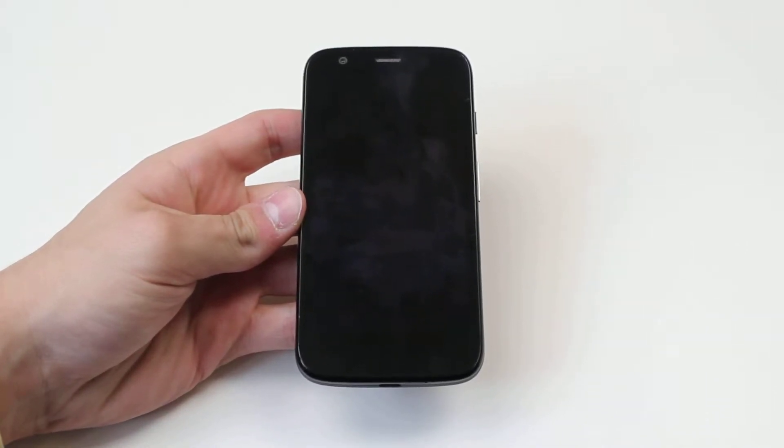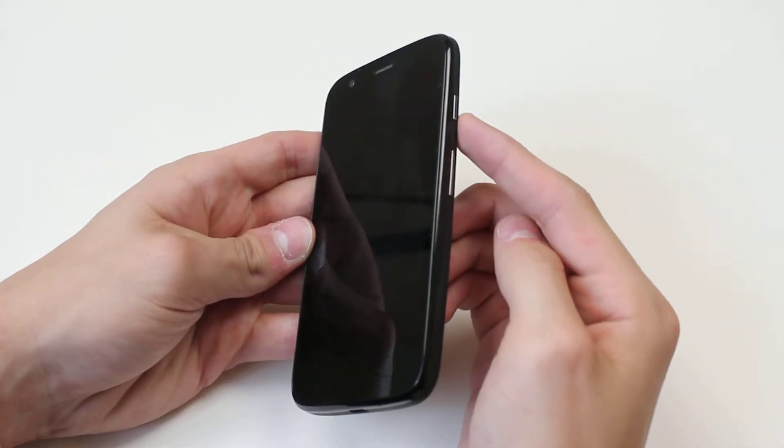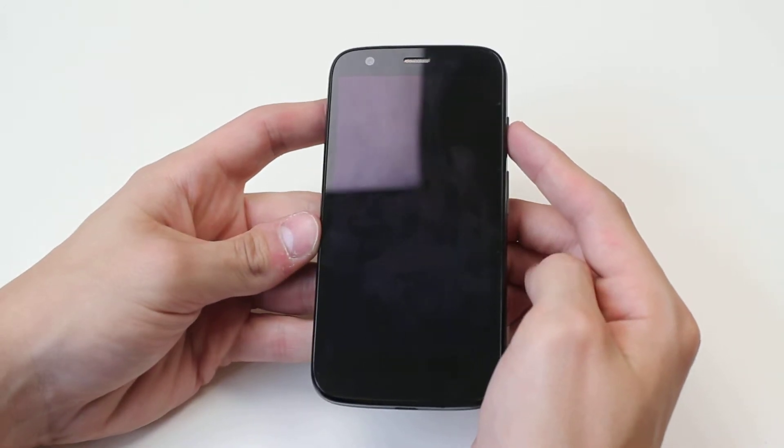Hello, in this video I'm going to show you how to power on the Motorola Moto G. You do this by pressing and holding the button on the top right hand side of the device for just a few seconds, so I'll push that in now.